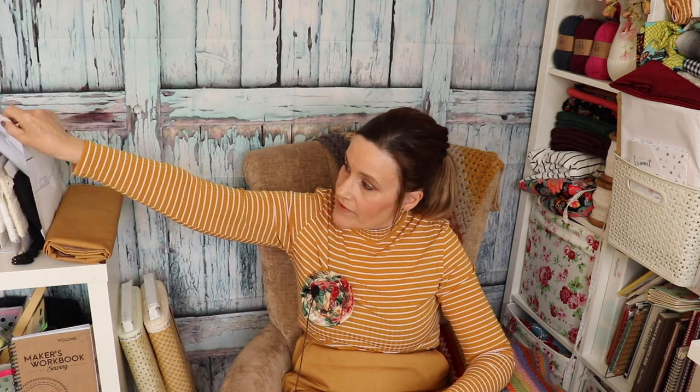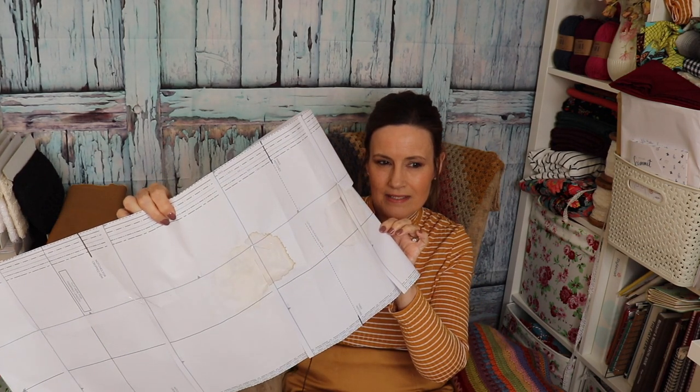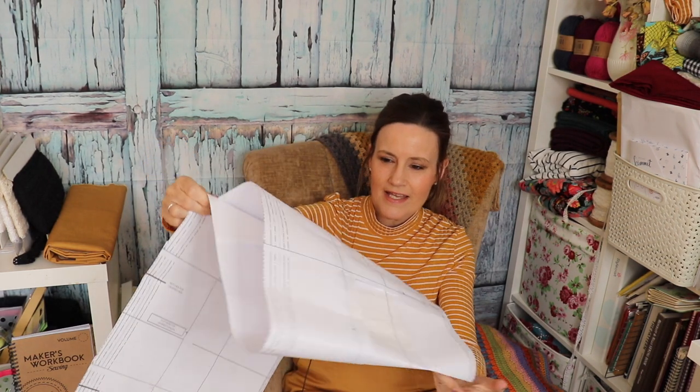I put all the fabric out, put the pattern out, went and made a cup of coffee, came back — and one of my cats, namely Jordi, very kindly left me a nice parcel of cat sick on my pattern, which had soaked through to the other side. Luckily it hadn't gone onto the fabric. So I had to quickly wipe that off and get it dry because I thought, I'm not printing that out again.